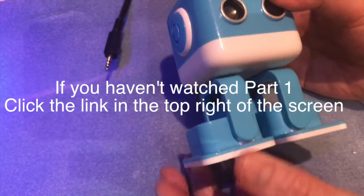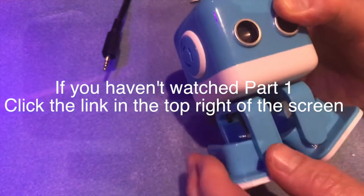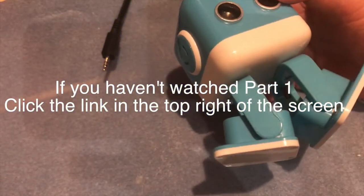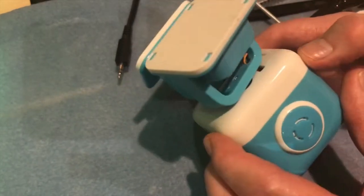Hi, this is Fixed It. You may have seen in one of my previous videos on the Mad Waves Mad player that QB fell off the table several times and this broke his leg, so I need to open him up.